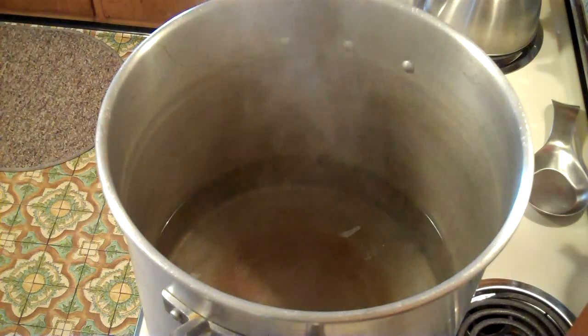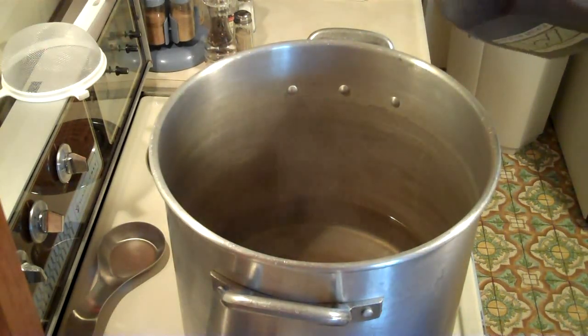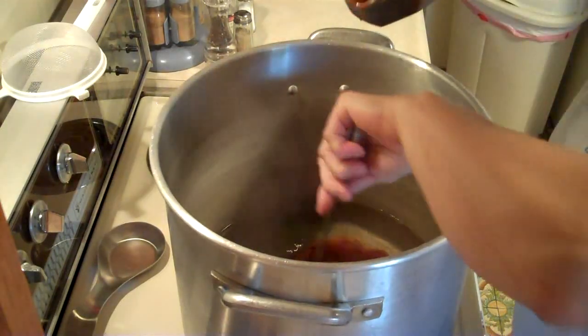We might try a combination of three different kinds and then just regular wheat beer, so stay tuned. I've got my jug of wheat malt syrup and I have taken this off the burner so I don't have to worry about it sticking to the bottom.